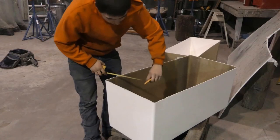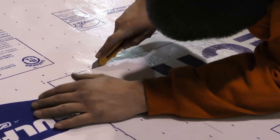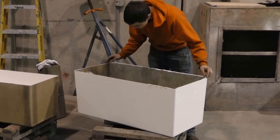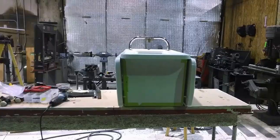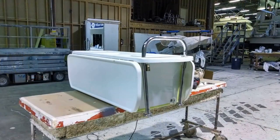Once the part is out of the mold, we install foam insulation and fit the outer and inner pieces together. After we install our evaporator coils, thermostat, and drainage, the unit is ready for final installation.